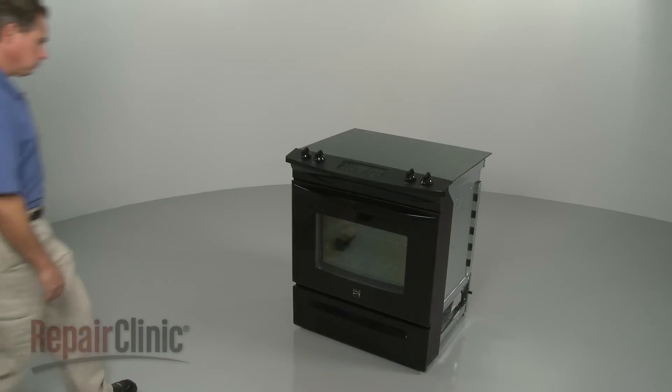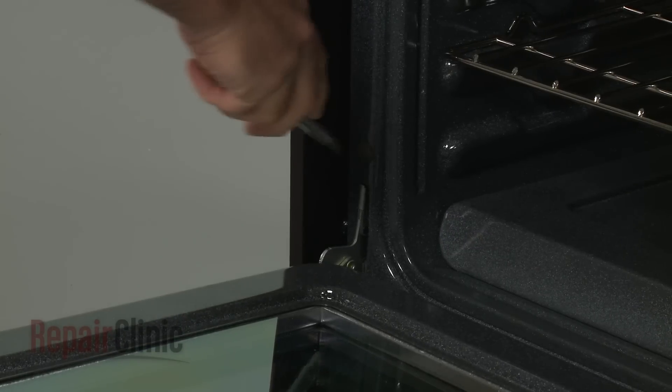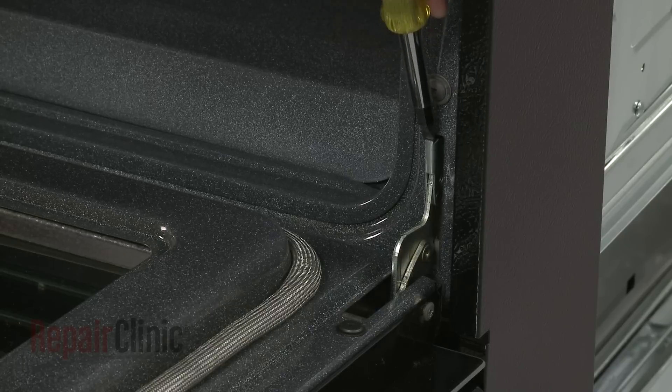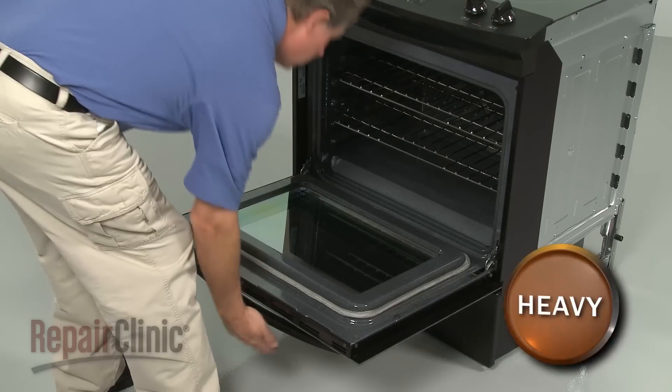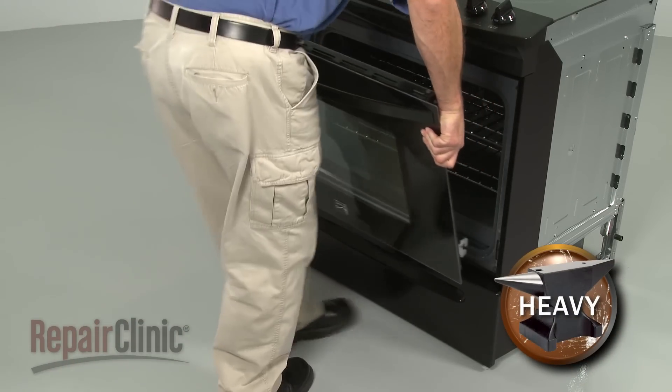To replace an oven door hinge on your range, open the oven door and flip the door hinge locks down on both sides. Now lift the door off and set it on a sturdy surface.